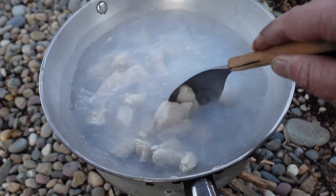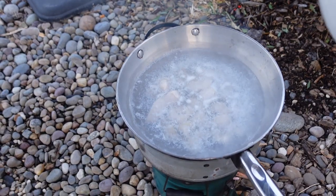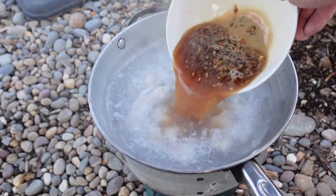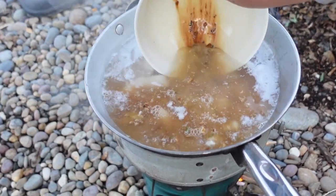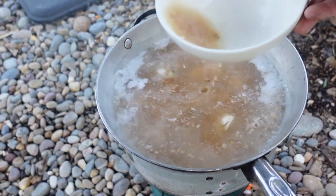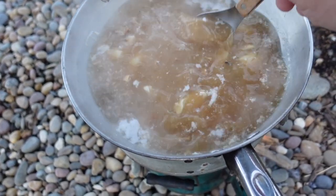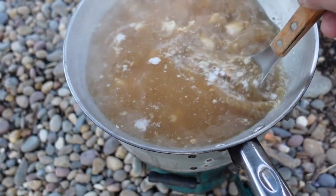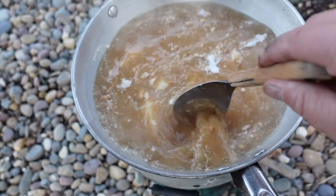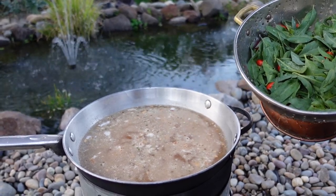We're going to let the chicken cook for about five minutes before adding the rest of the ingredients. Now we're ready to add in the soup base mix, and then the goji leaves and goji berries go in as well.